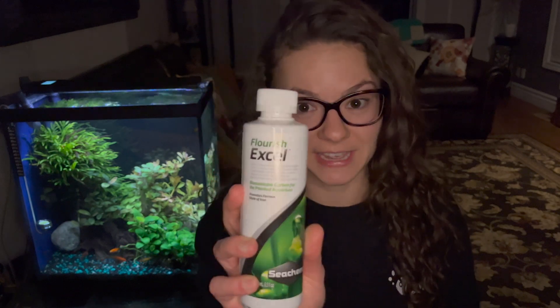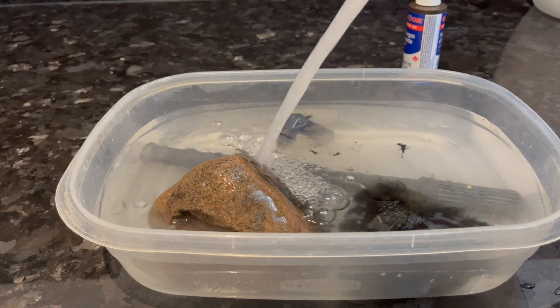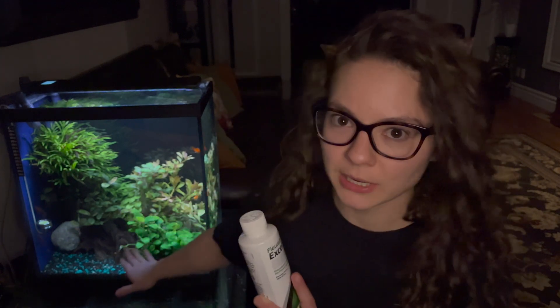While that's soaking, you're going to want to triple dose your tank with Flourish Excel. It's pretty much carbon for the tank, like CO2. Make sure when you dose your tank that your filter is off. My tank is about 20 gallons — I think it's a capful for 10 gallons, so triple that dose. Whatever the recommended dose is for your tank size, triple it. Let it sit for two hours with your filter off.